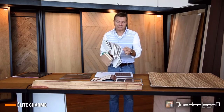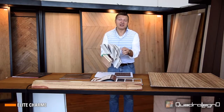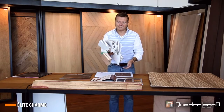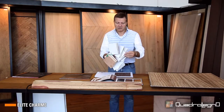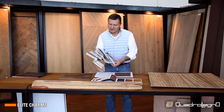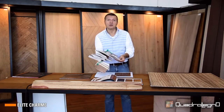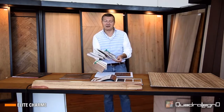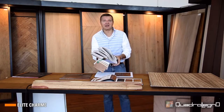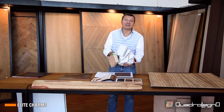The support we have added is in PVC, to keep the sample box light and easy to transport by hand or in a bag. Everything else, however, is absolutely realistic about the thickness, the finishing, the patina, the feel, and the nature of the material.